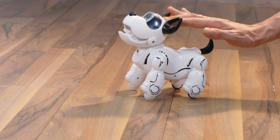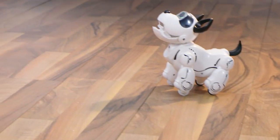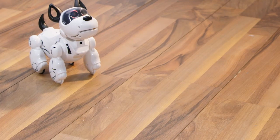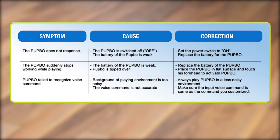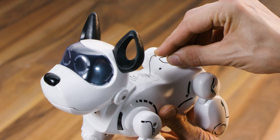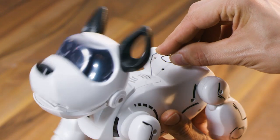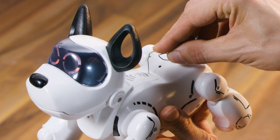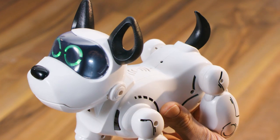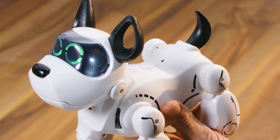You can pet Pubbo by caressing his head, or punish him by pressing his nose. If Pubbo doesn't react, please try the following tips. You can always reset your Pubbo by pressing and holding the reset button with a paper clip, then switching on Pubbo. You can release the reset button after you hear Pubbo bark and the factory reset process is complete. Remember, a factory reset will erase all the customized voice commands.